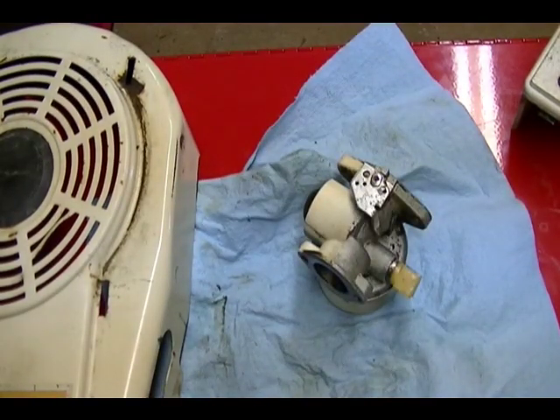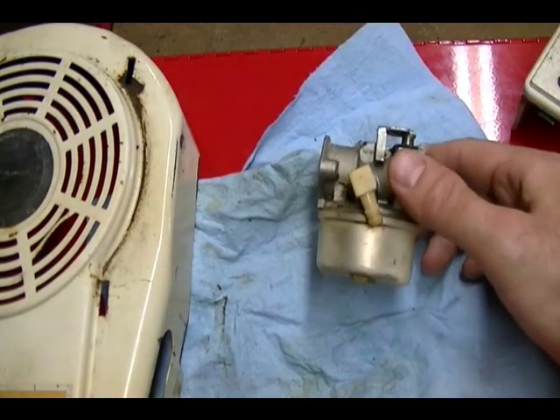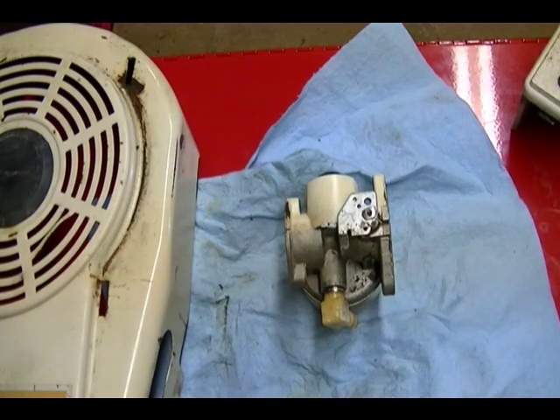I'm going to stop the video here and in the second part of this video I'll disassemble this carburetor, clean it, and do a partial rebuild on it. Hope you found this video helpful and thank you for watching.